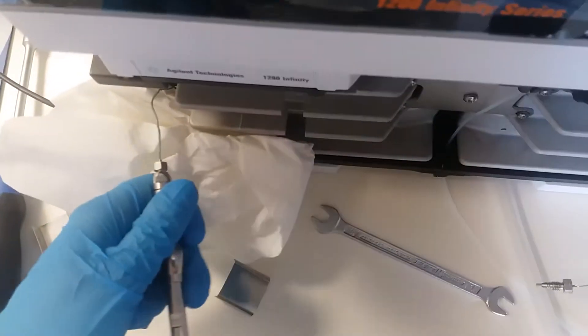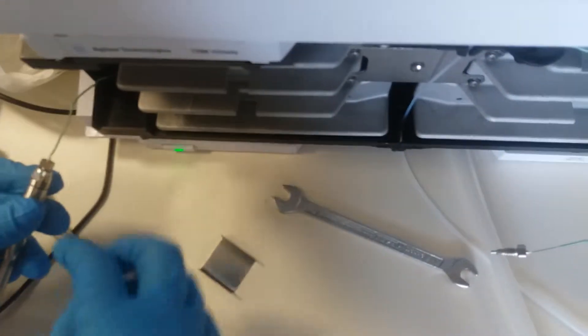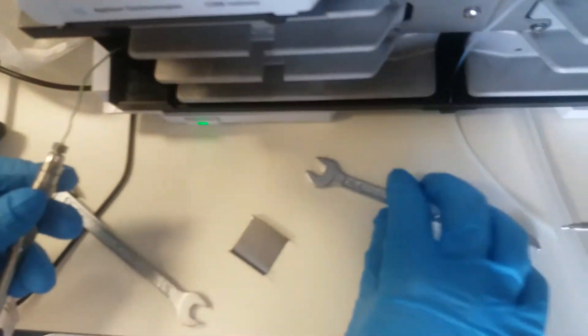This is not good. But this was where we were having leakage. Probably it's because this connection is not in good condition. We should try to change it.